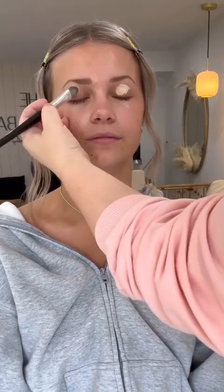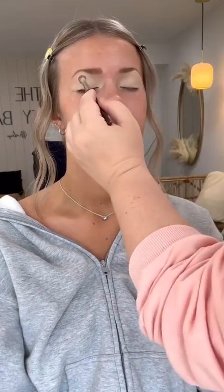For her brows, I'm using the color Blonde from Anastasia Beverly Hills. I always use a powder — it's just a little bit more natural. She had a good amount of hair but it was on the sparse side and very fair, so I filled those in a good amount just so that they pop in pictures.